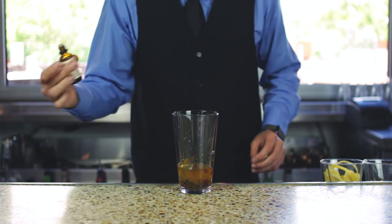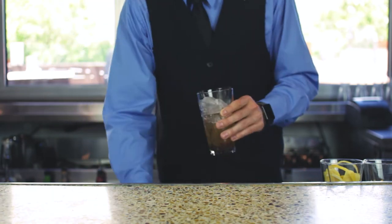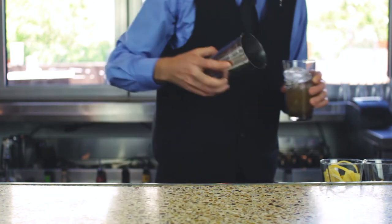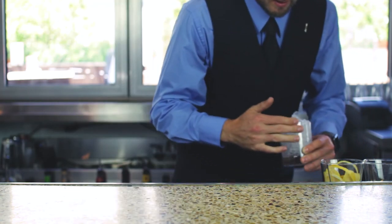Go ahead and throw some ice in there and shake this guy up. This is a take on a whiskey smash. The smash was created in the 1880s — a famous cocktail style that's a cross between a whiskey sour and a mint julep, kind of a julep on a smaller plan.